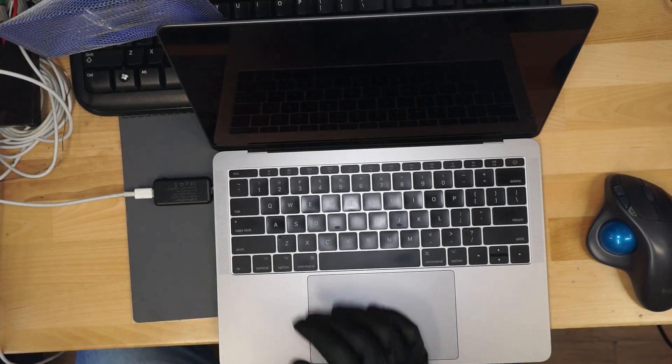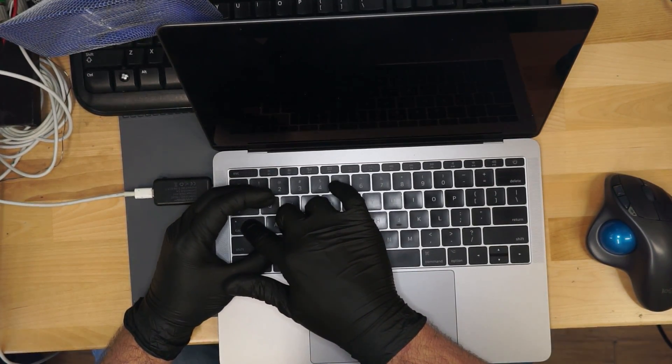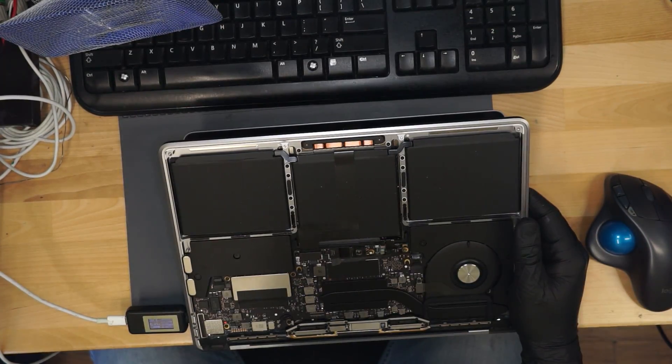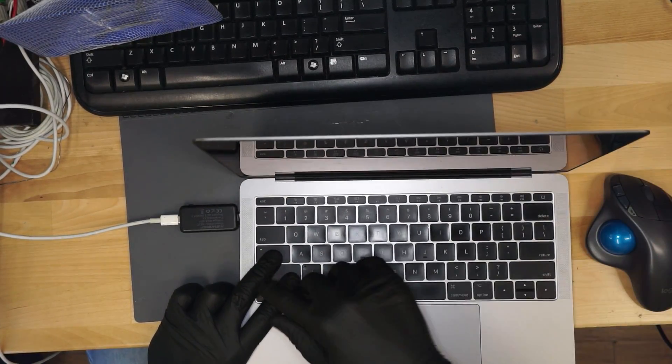First test for it being brain dead is caps lock. If I hit the caps lock key and get a little light on it, there's a chance that this is not completely brain dead. And it doesn't. That could be because it's not booted into anything yet. Okay, here we go. So it's fully booted.